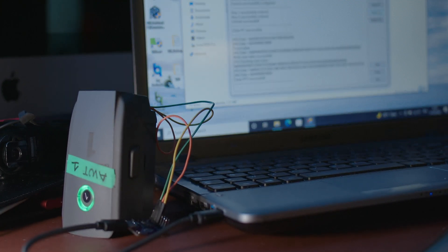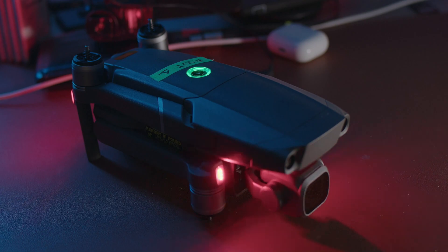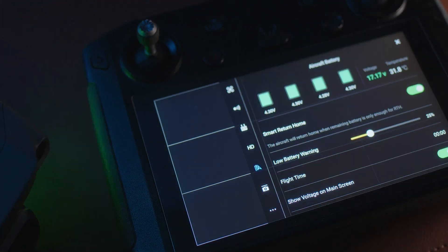Now the battery is usable. I'm not too sure what the reset function does — I'll have to check with the developer. I'll plug the battery into the drone and confirm that all the cell data and information from the BMS is readable by the app, and then we go for a test flight.